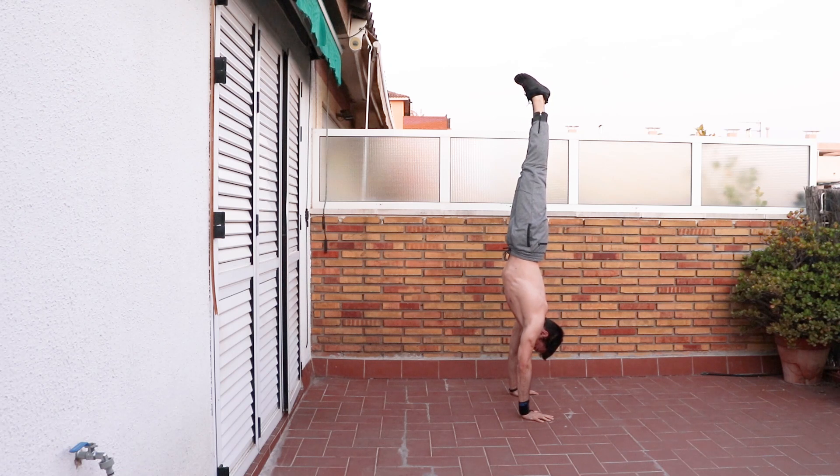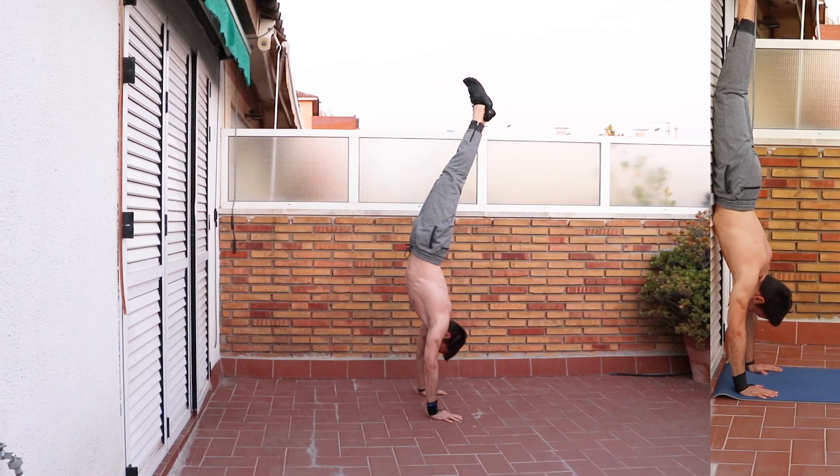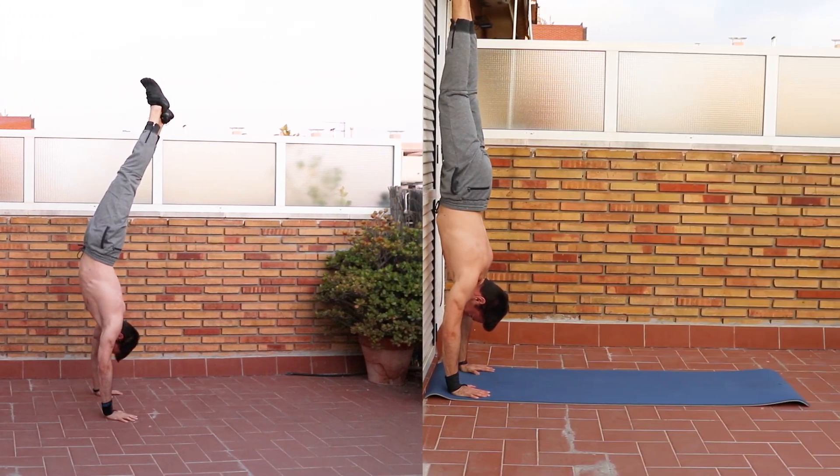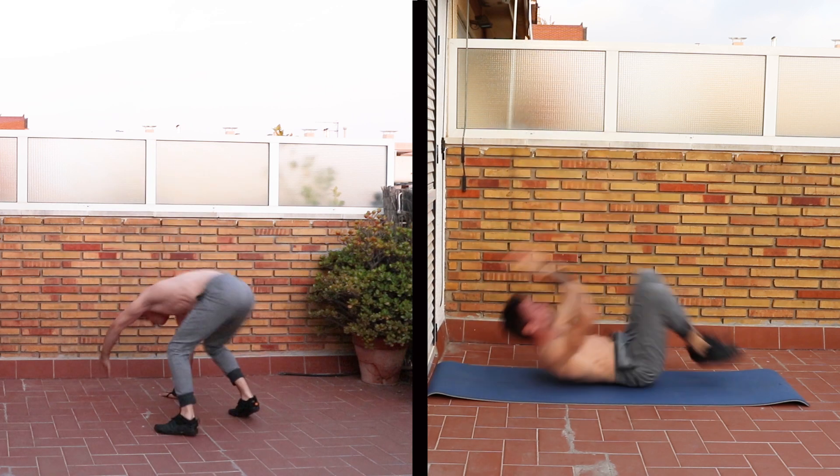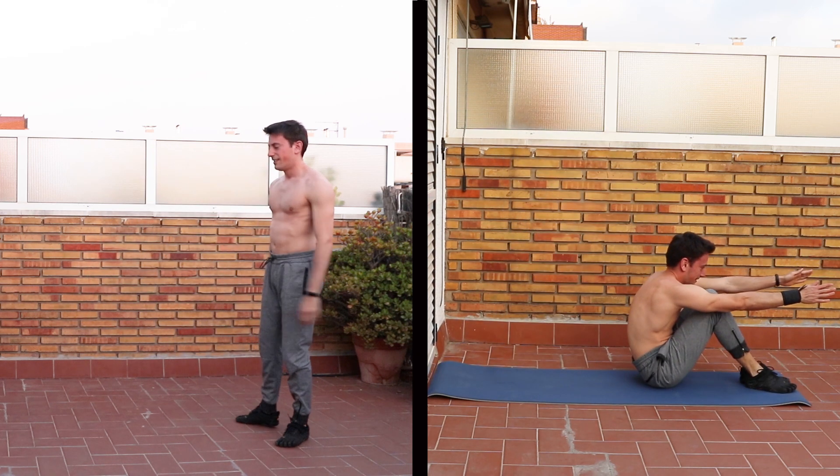The fourth tip is to get prepared for the worst case scenario, which means being able to safely exit the handstand whenever you need to. I recommend you to choose one of these two ways and stick to it.